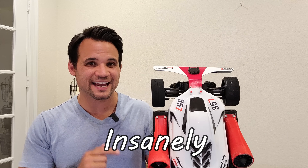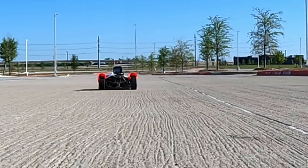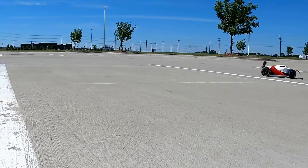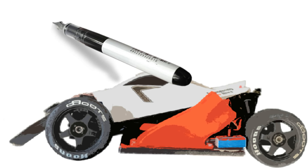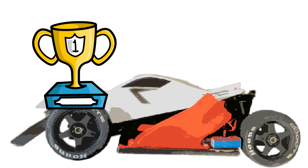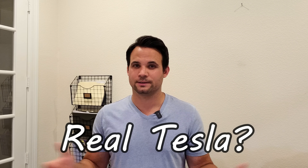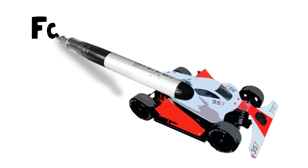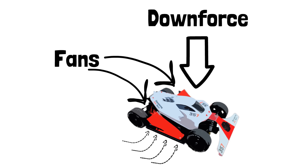This toy car is insanely quick. It's so quick in fact that I think I can beat the 0 to 60 time of a Tesla Roadster, making it one of the quickest electric vehicles in the entire world. So in this video, we're going to answer the question: can a toy really beat a real Tesla? This acceleration is only made possible by these two electric jet fans that literally suck the car to the ground, creating an immense amount of downforce.